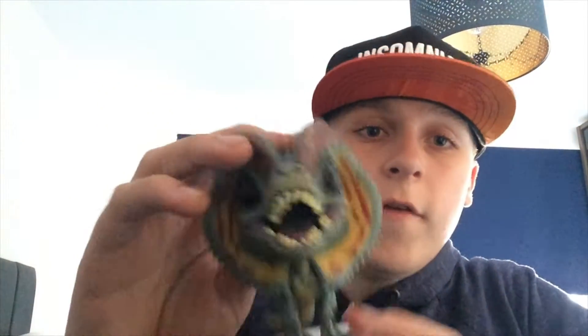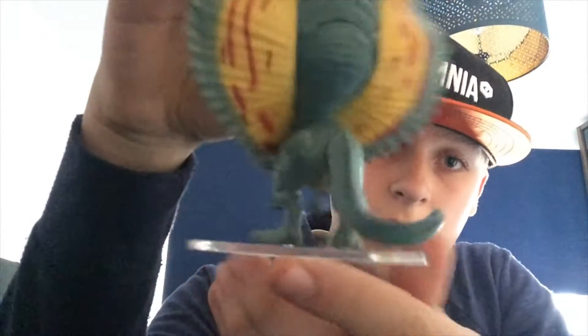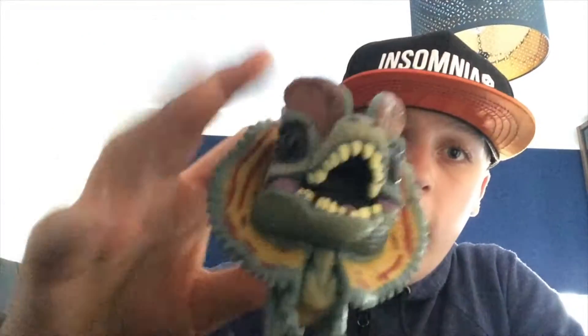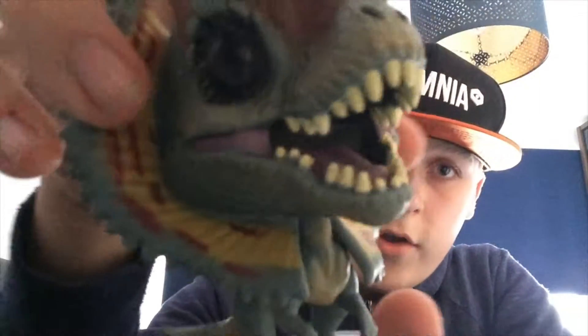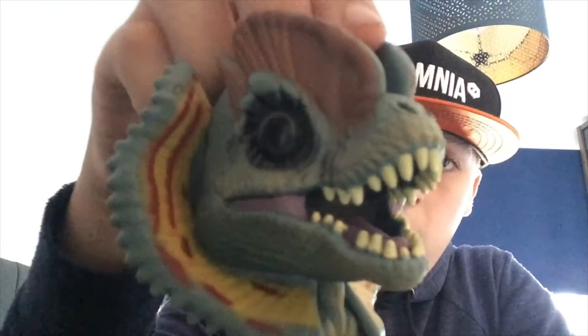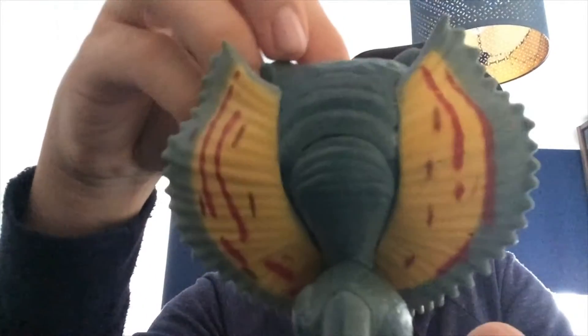Alright guys, this is the Dilophosaurus outside of the box — it actually looks pretty cool, it's awesome! It's not a bobblehead on there, and you've got a cool little stand for him. Nice sharp teeth! Let me give him a bit of a rotate so you can see the form of him.